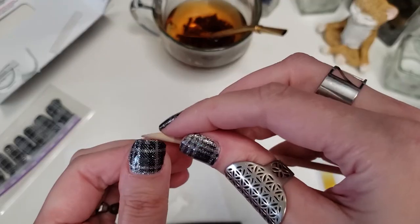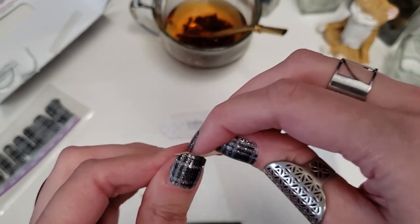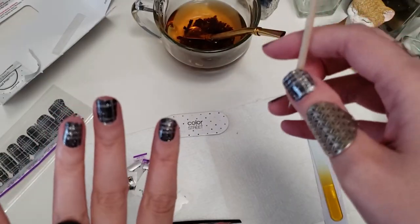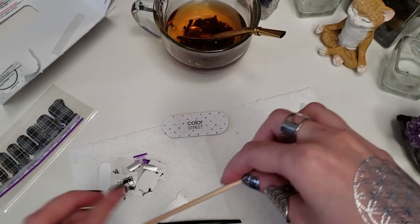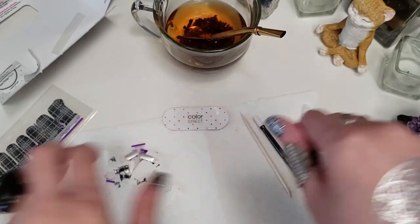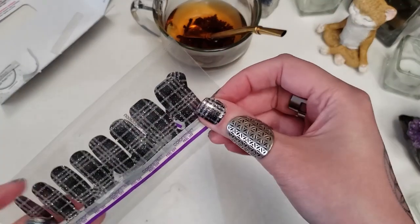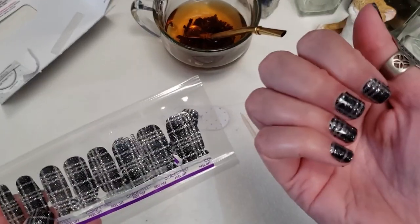And there you go! I did my whole mani with just one strip. If I do it at night, I'll go back in the morning and just file the edges to make sure they're just pristine — that's how I am. Since I used just one strip, and you get two strips in the pack, I'm going to use the other strip to do my pedicure.